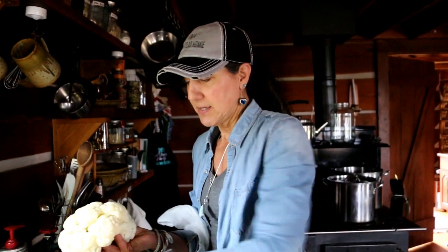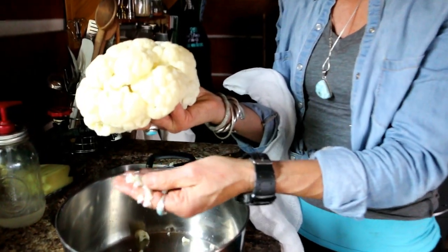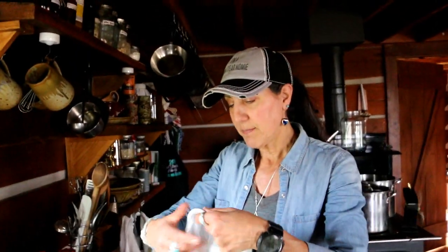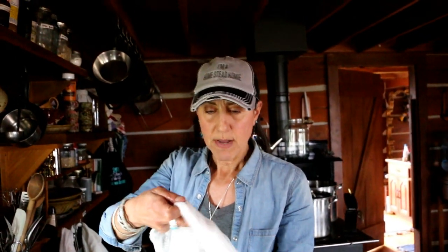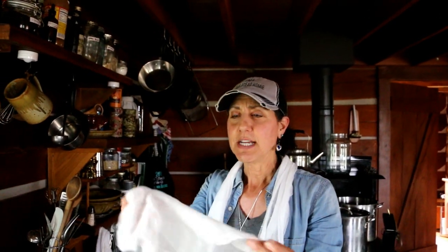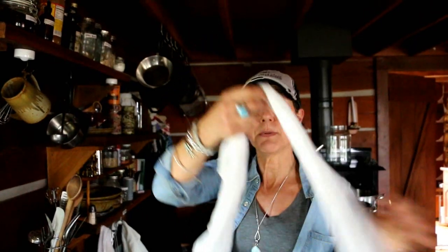You want to steam it so it gets very soft — you want it to get pretty mushy. See how it kind of breaks apart in my fingers. The thing is, when you do this, I want to get the excess water out of it, so I'm going to use my cheesecloth. These are also good to keep around for other uses like a sling or for injuries — if you have to do a splint or anything.